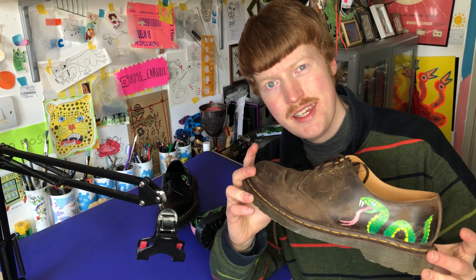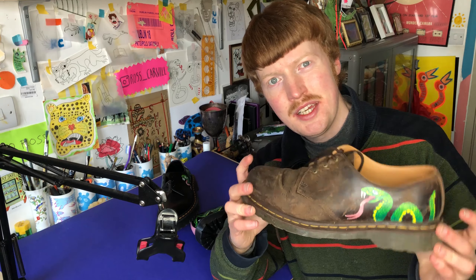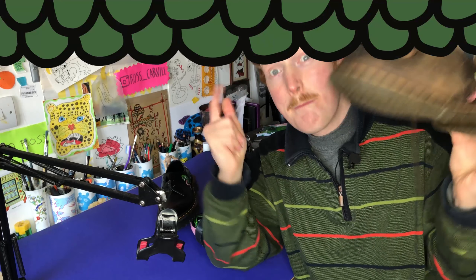Oh hi, it's me again. I painted this shoe a while ago — a snake on the side of it — but I never painted the second one of these shoes, and I think this snake guy needs a little bit of a friend. So while I have the paint set, I'm going to add a friend to the other shoe. I think a leopard is fitting for my right shoe, so let's go — let's do a bonus paint of another shoe!